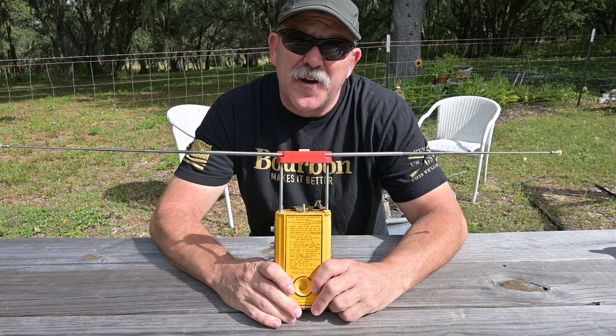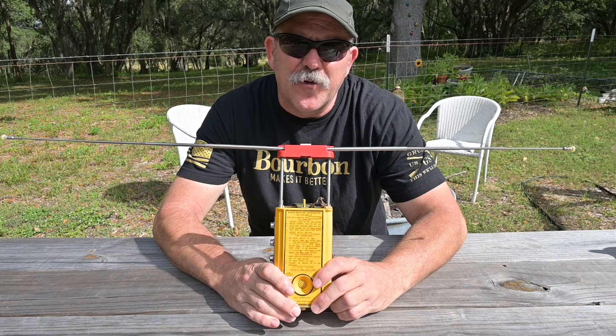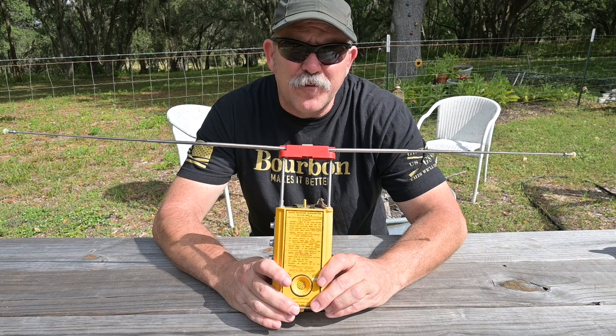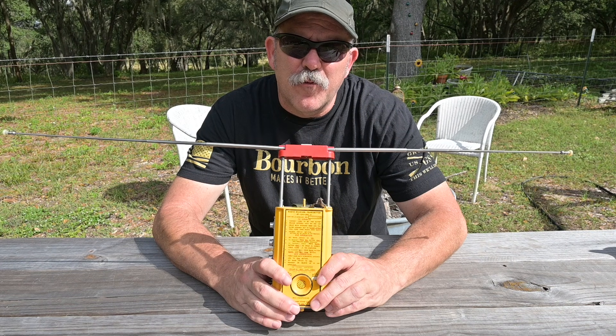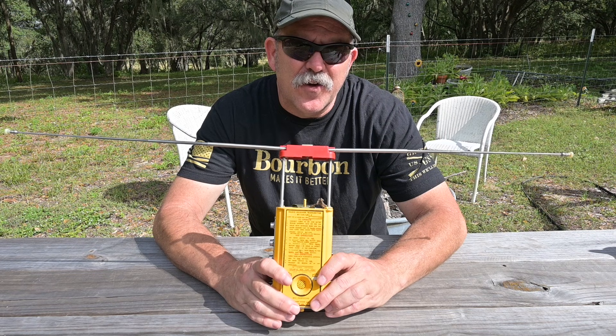Now let's fast forward to the next decade. In the early 1950s, we have another revolutionary evolution in portable radio technology. This is the RT159 URC-4, and this is, as far as I know, the first dual-band handheld radio covering VHF and UHF.